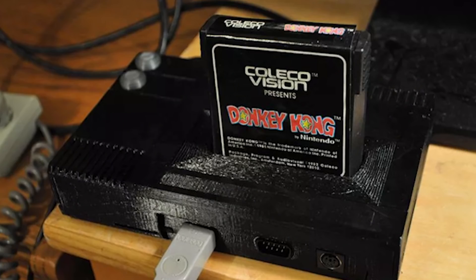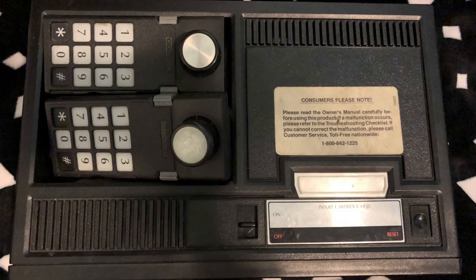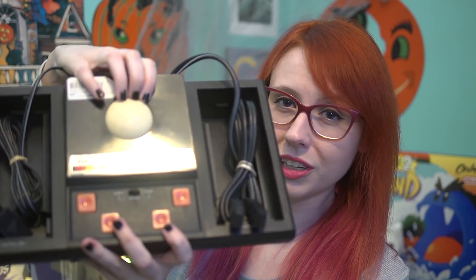It's also significantly smaller than the original console, which is a plus if space is an issue. The original system is a beast, especially if you attach any of the accessories, like the racing wheel or the roller controller.